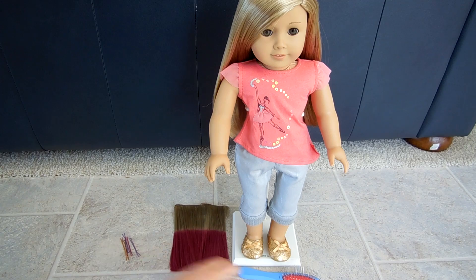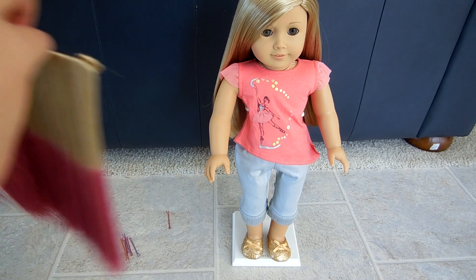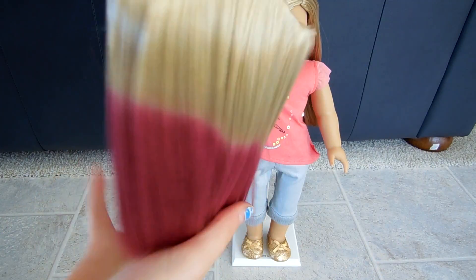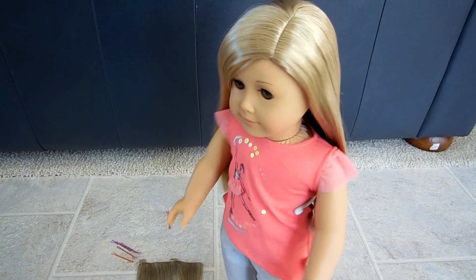Now, to the actual thing. This is Isabelle's hairpiece. It's nice. For a better look at it, go to my review of Isabelle video. And it's not like cheap or anything too. So now to the actual putting it in.